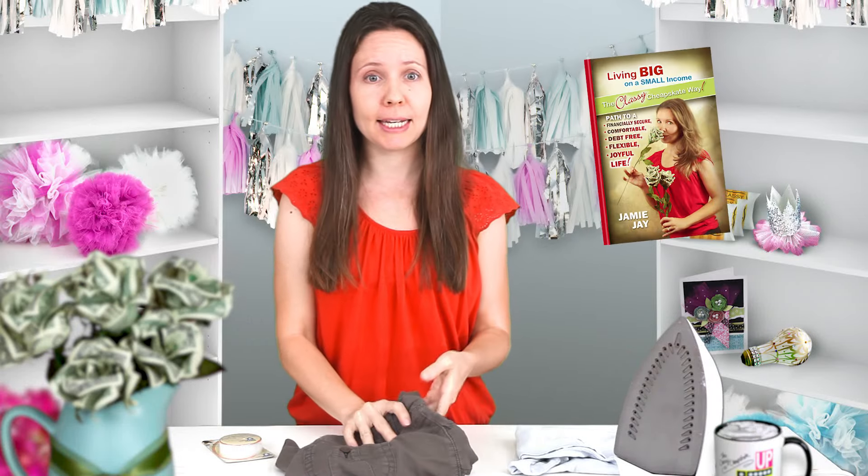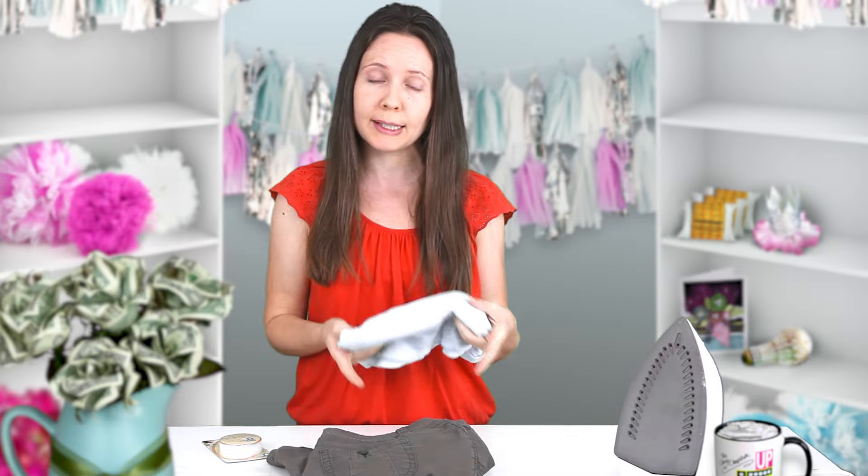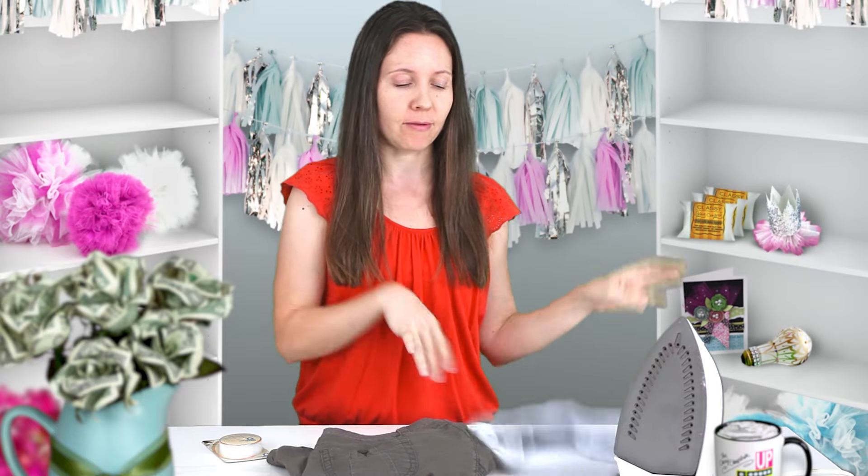Hey guys, it's the Classy Cheapskate and today I'm going to show you a really easy way to fix a hole in material. You don't even have to know how to sew. So if you have a hole in your favorite t-shirt or shorts, never fear, the solution is very simple.